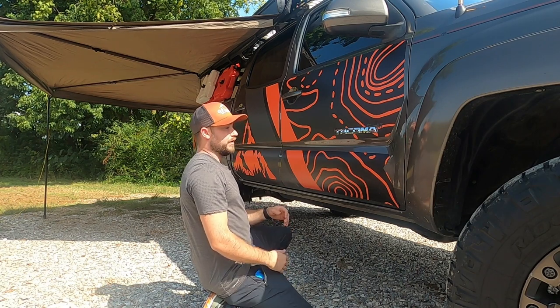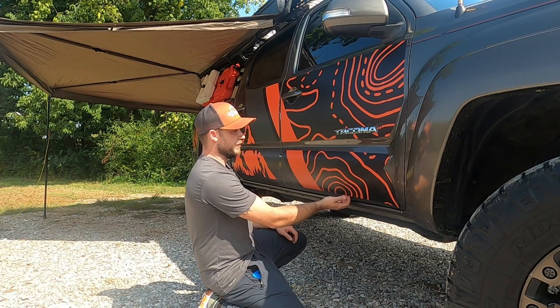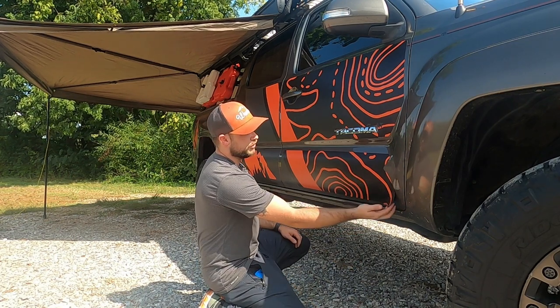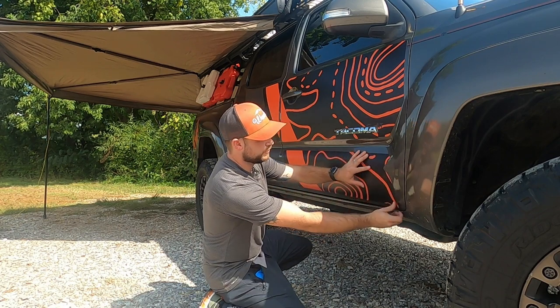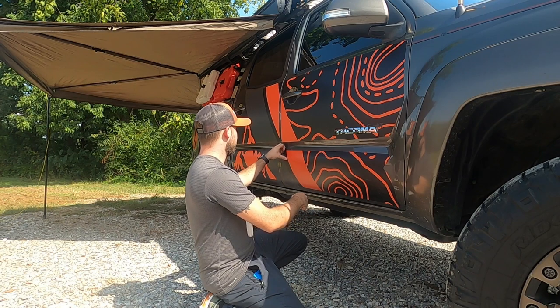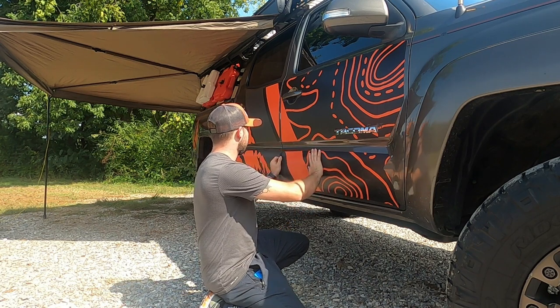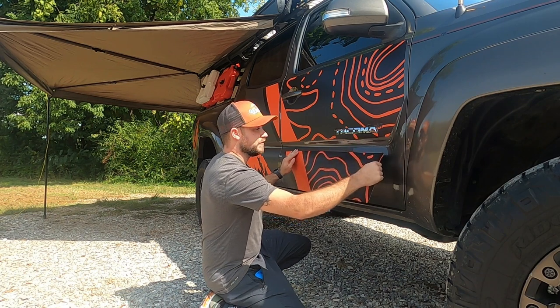One thing that GOAT did advise me of is to be careful down here on the bottom pieces for the door panels. Your tires will throw up wash that could catch underneath and cause you to lose a piece. You don't want to lose it going down the interstate and you don't want to lose it on the trails. You can order individual pieces at a time from them if needed.